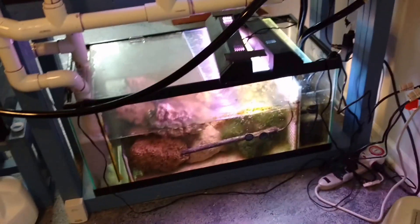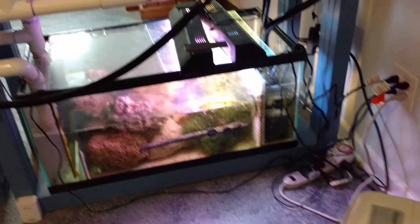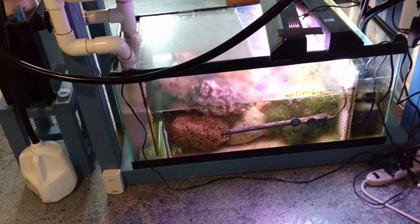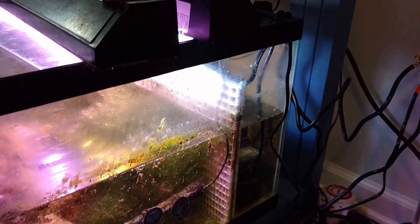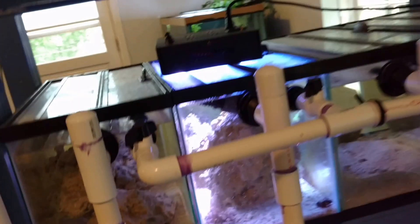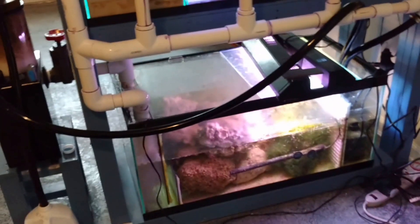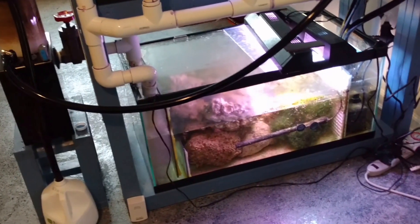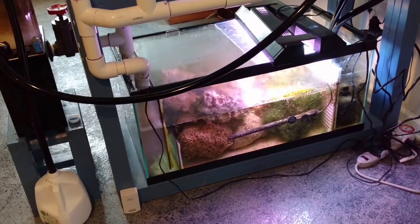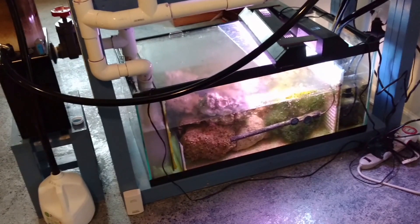Another common one is people simply overfilling the system. They forget they need to keep the water level low while the pump is on, and they top off or do a water change and fill up way too much. Instead of being down at the marked level it's filled up higher — it looks fine while the pump is running, but when the pump goes off the displays finish draining and you've flooded the sump. So if you follow these basic rules — have a siphon break on the returns, use the correct low water level with the pump on, get that measured properly, and make sure nothing clogs your drains — you shouldn't ever have any issues.